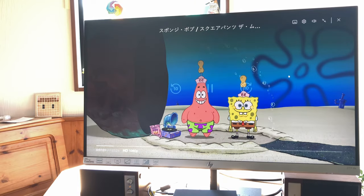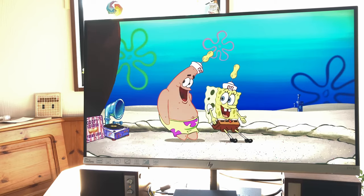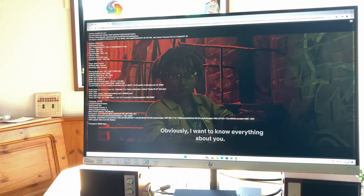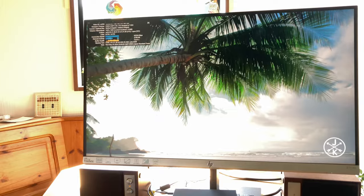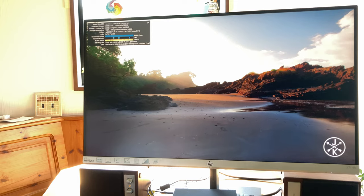Moving on to some video streaming — here's Amazon Prime, and it worked for us without any issues in 1080p. And Netflix. And now YouTube in 4K, where we experienced many drops. After we lowered the resolution to 1440p, everything smoothed out nicely.